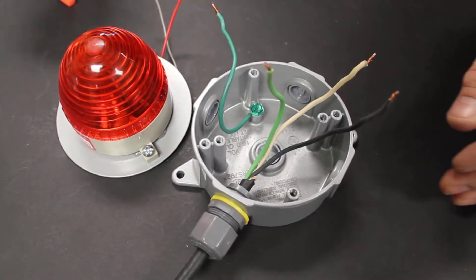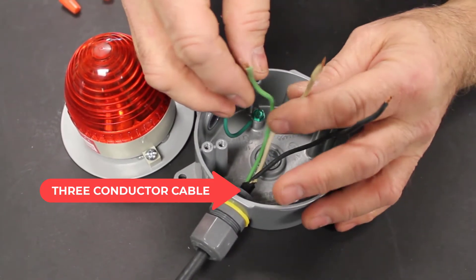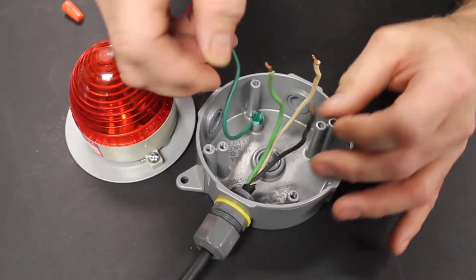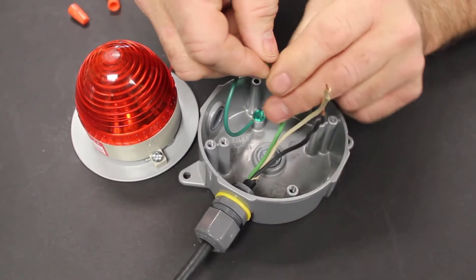We're going to start by making our connections to the light. The cable coming from the Procap 2 is a three conductor cable. We've got the black wire which is the switched hot conductor, the white wire which is the neutral conductor, and the green wire which is the equipment grounding conductor.